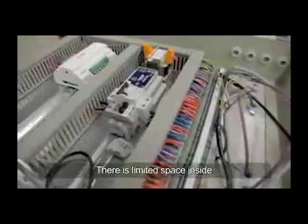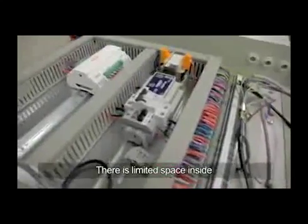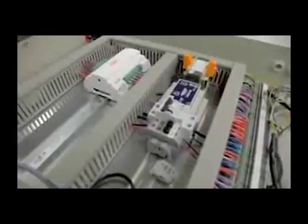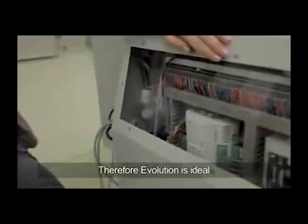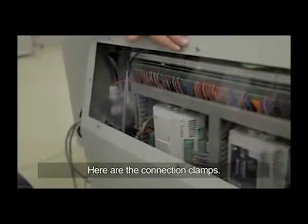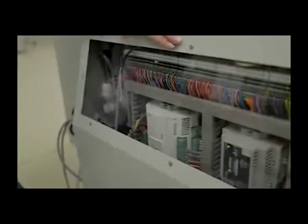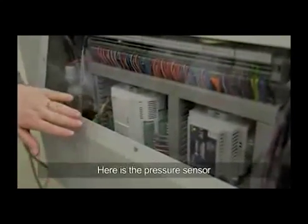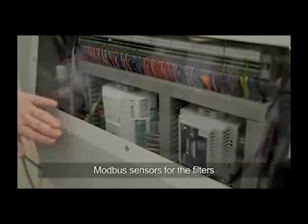As you can see, there's not a lot of space inside of the controller and we need lots of functions, so the evolution suits very well into this space. Right here we have the control system which has the connection clamps where you can connect the user display. You can see the evolution inside of the box, and you can see the pressure sensors and the Modbus pressure sensors on the other side which are monitoring the filters.